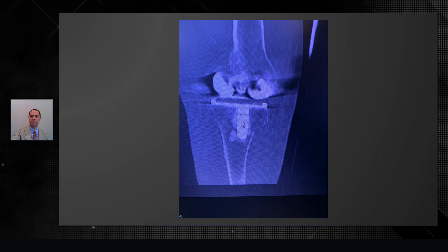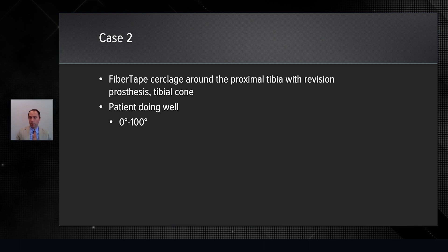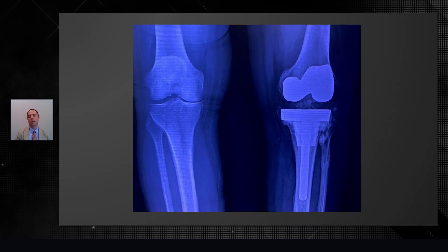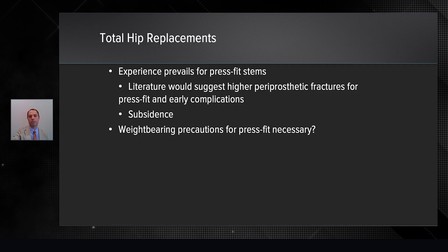We had to remove the tibial stem, creating kind of the shell of proximal tibia bone. We used the fiber tape cerclage around that proximal tibia bone to ensure that we had a base, and then inserted a tibial cone and then a revision prosthesis. She had a great outcome with a range of motion from about zero to 100 degrees, which was quite impressive.